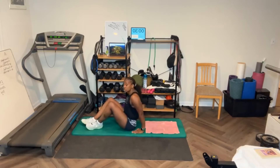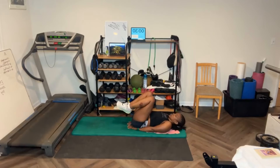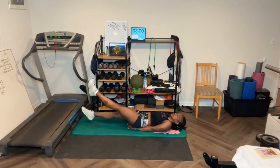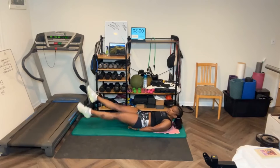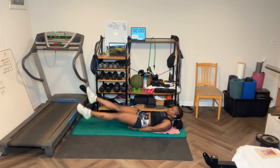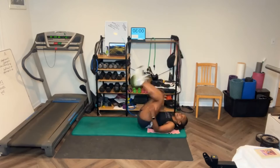Flutter kicks — that's it, last 20. I like to keep my head up — that helps to activate the whole entire abs, from top to bottom. Let's go. Finish strong. [Counts through 20 flutter kicks, counting down from 10 to finish.] That's it!